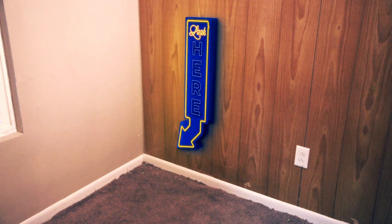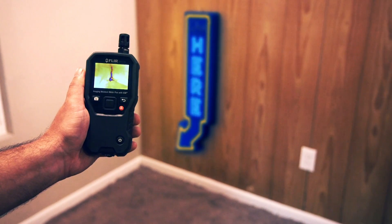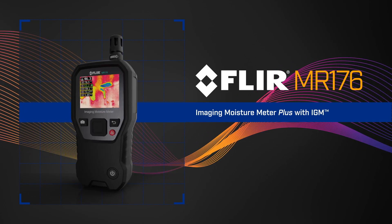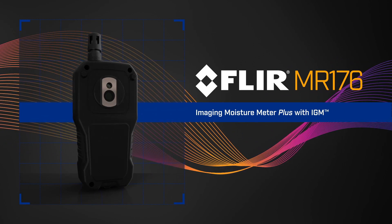If only moisture hiding under the surface was this easy to find. Well, now it is with IGM Infrared Guided Measurement. Introducing the new FLIR MR176 Imaging Moisture Meter Plus with IGM.